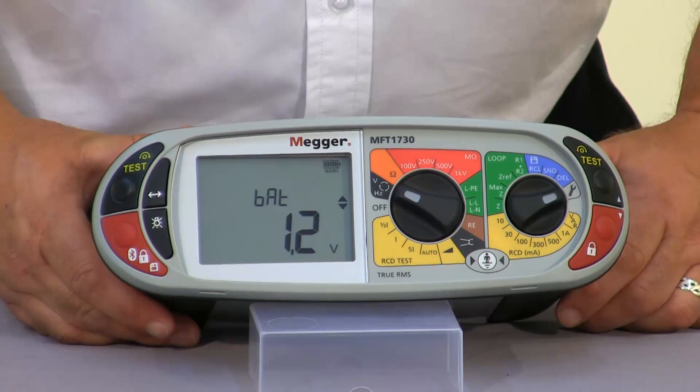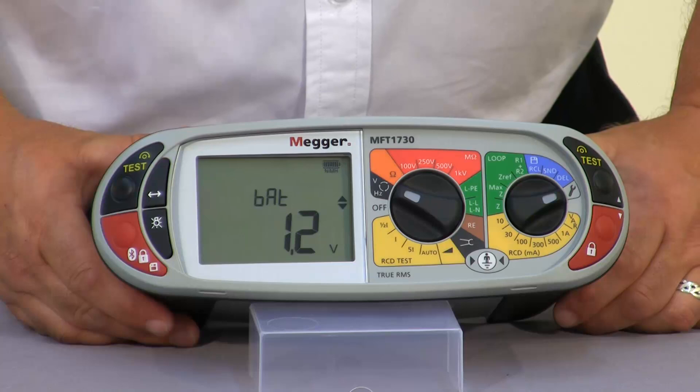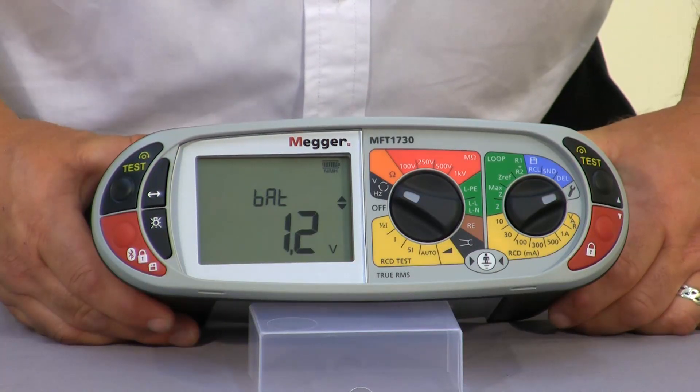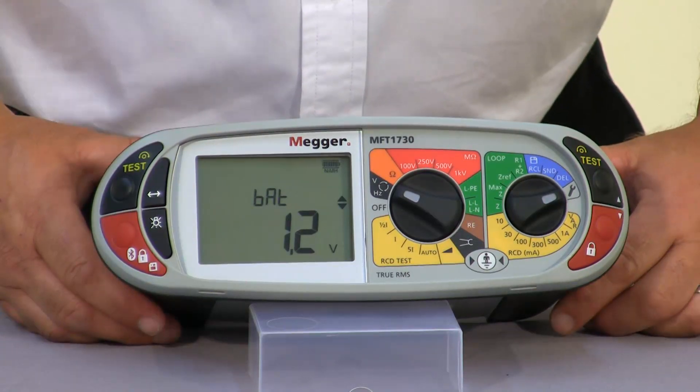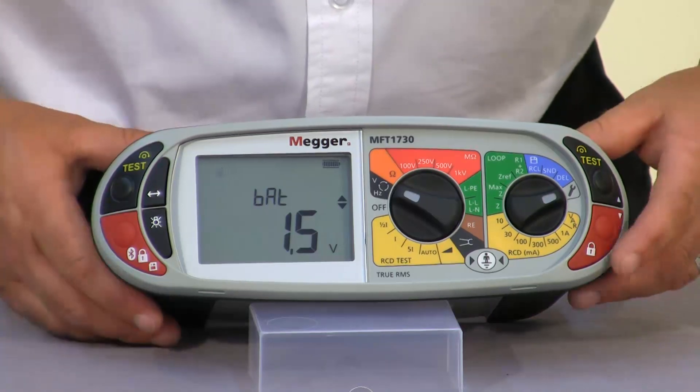The BAT is the battery value. On the MFT1730, because we have rechargeable cells rated at 1.2 volts in a standard AA size, if you wanted to swap these out with a standard AA cell — for example if you had forgotten to charge the unit the night before — you can go in and select a 1.5 volt cell which is the standard AA.